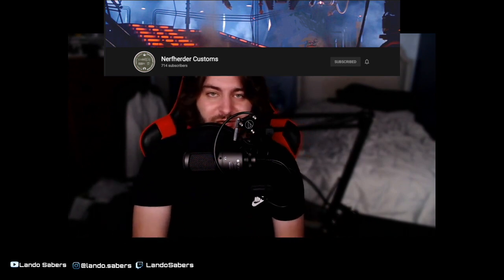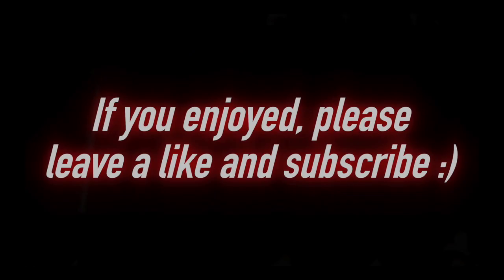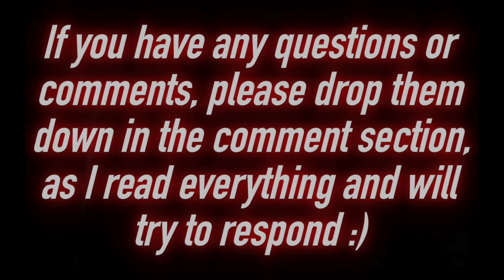Thank you all so much for watching. If you enjoyed the video, please leave a like and subscribe. Remember, we are doing a lightsaber giveaway once we hit 2,000 subs — we are so close. If we've already passed that by the time you see this, know that we will be doing more giveaways at certain subscriber milestones. I'll try to highlight smaller YouTube channels and boost their subscribers because a lot of people really struggle to grow. Thank you all so much for watching, and may the Force be with you.